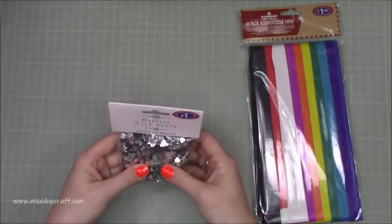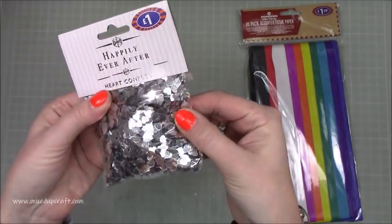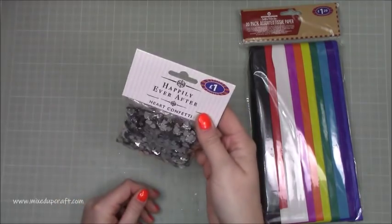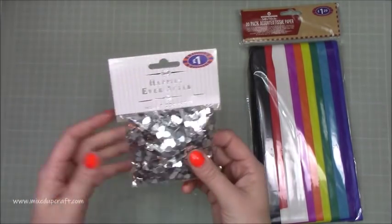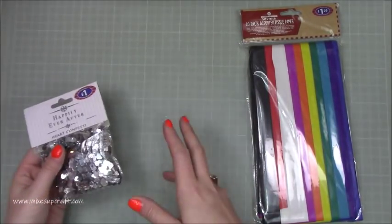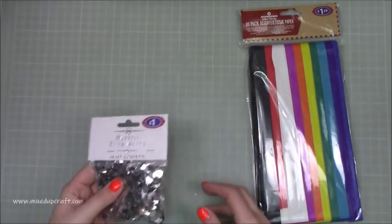And then I just picked up this bag - this was actually in the wedding section, but I always use these in shaker cards. They're just little silver hearts and they're perfect for all year round. Although they're table confetti for a pound, use them in your shaker cards. Don't always look in the craft sections - go to the wedding departments because you get things in there that will work well within your crafting as well.